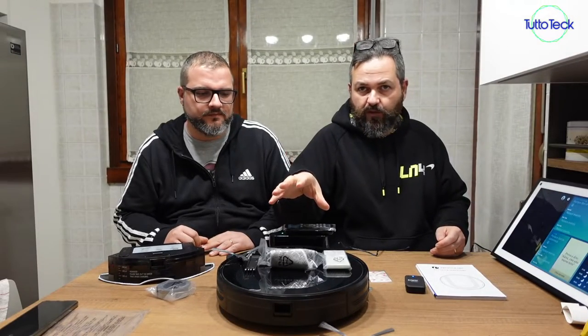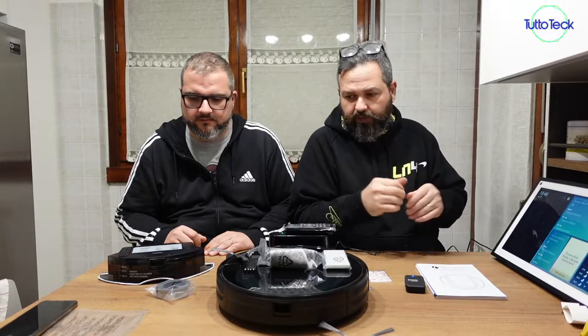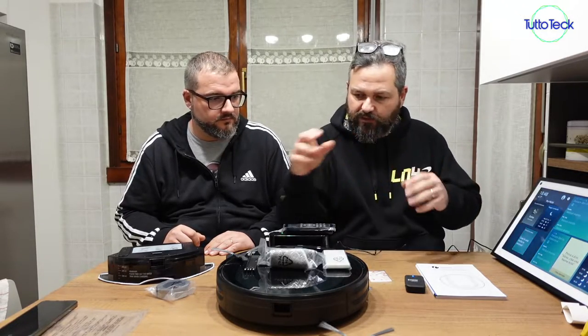It is a product that can be connected with our vocal device. We will show you the configuration with the application and then on our vocal assistant, but first we will show you very quickly the accessories you can find in the box.